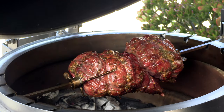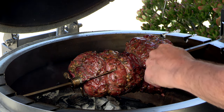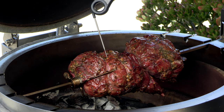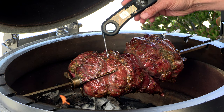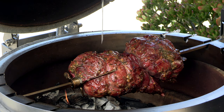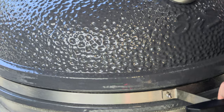We're 40 minutes in and it's time to take a temperature reading. I want to make sure I don't hit the spit with the probe. We're reading about 113 degrees Fahrenheit. So 40 minutes in at 113 degrees — my target is 130, so I'll see you when we get there.